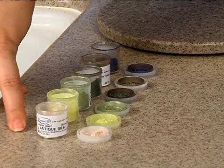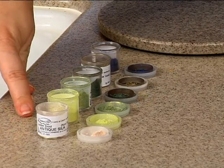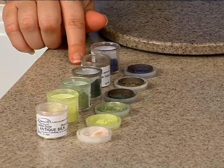I have an antique silk — this is what I'm going to be adding to our gelatin to add a little bit of sparkle and depth to our wings. I also have a lime green, an avocado, a holly, an olive, and then this beautiful midnight peacock blue.